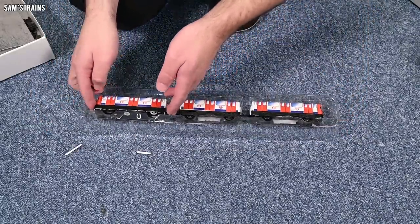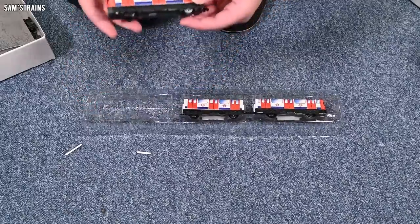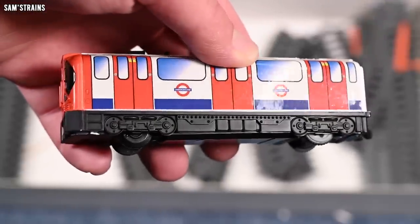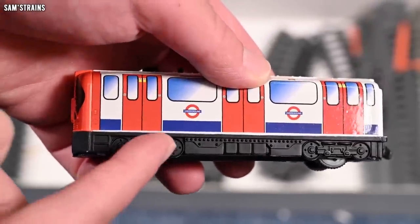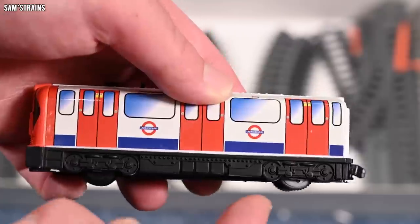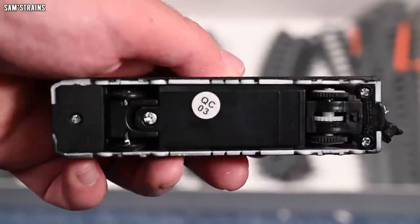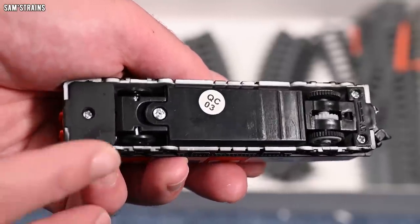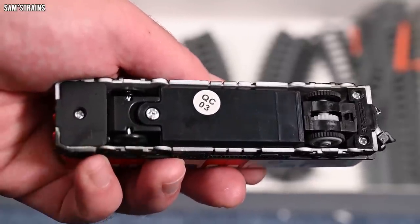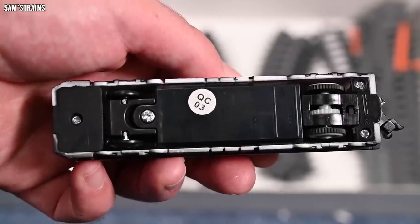Let's look at the actual trains first. You can see we've got what look like bogey wheels on the side of the — I'm not going to say model — toy, I guess. And then you've got the real wheels on the underside here. You've got just regular round wheels, not proper train wheels — and then a sort of ridged wheel, which I assume would be the driving wheel.